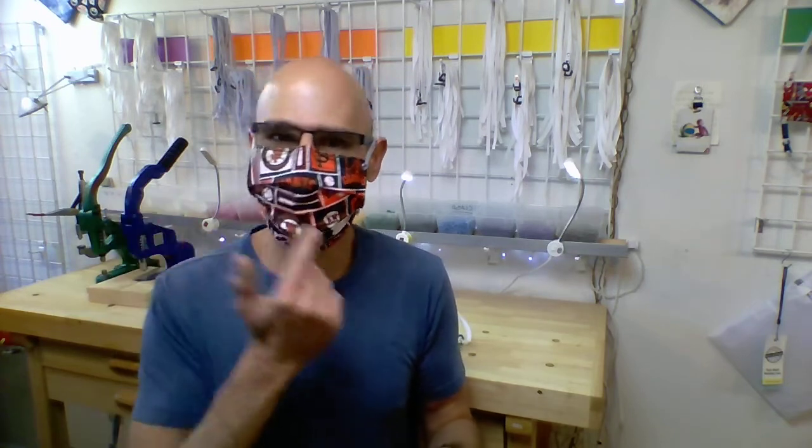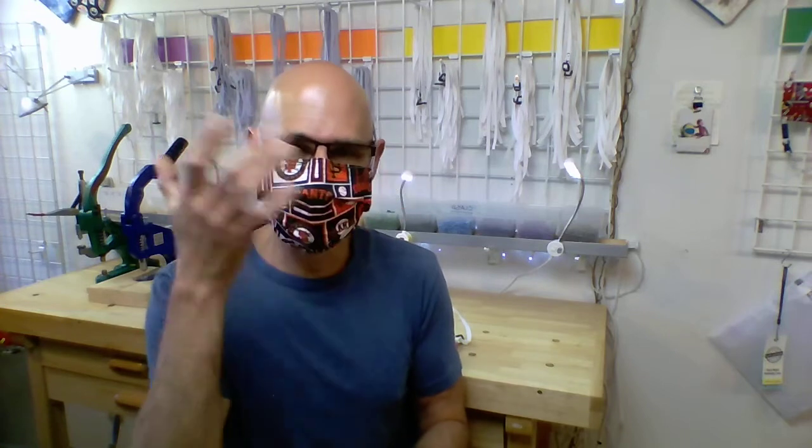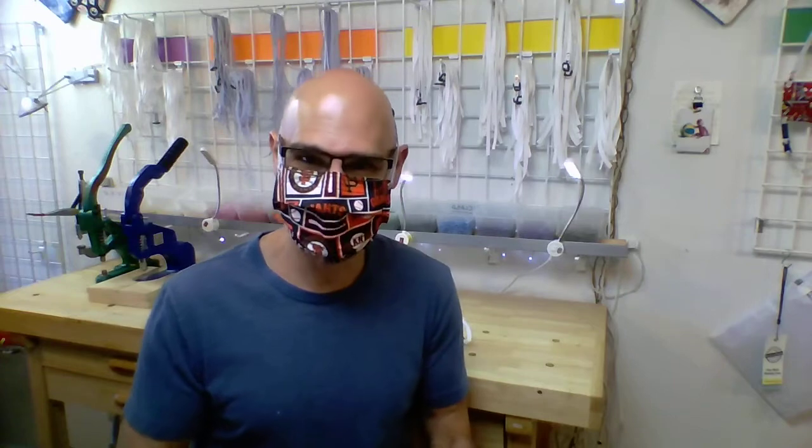And because of the fog-free design — breathing in and out — it helps reduce the fog in your glasses or sunglasses, so you can actually see what you're doing when you're wearing a mask and glasses.